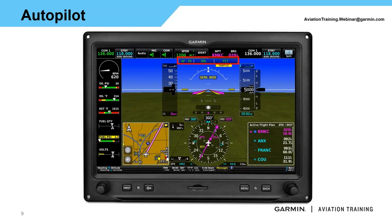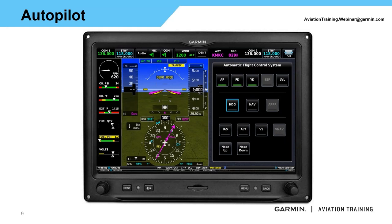G3X gives us another option to control the autopilot by selecting the AFCS status box at the top of the primary flight display. If you don't have a front-facing mode controller, you run it strictly through the G3X touch display. If you have the mode controller, you can run it from either — both do the exact same thing, giving you some nice redundancy. When you press the AFCS status box, the AFCS flight controls automatically appear, laid out similarly: autopilot engagement at top, lateral modes in the middle, and vertical modes at the bottom.